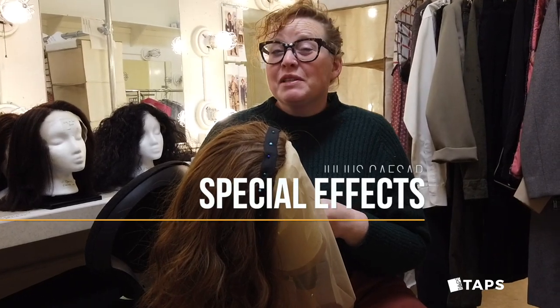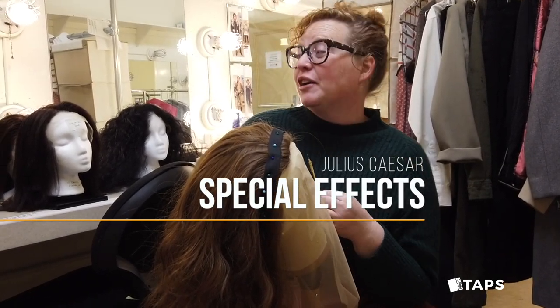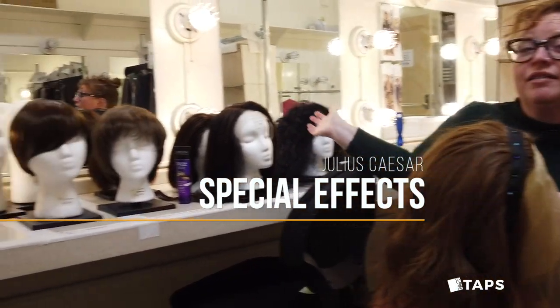Hi, I'm Becky Bitterthon, the costume designer of Julius Caesar, and here today we're here with all of the wigs for Julius Caesar.